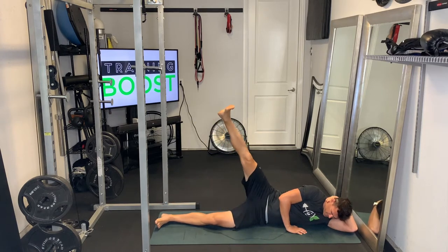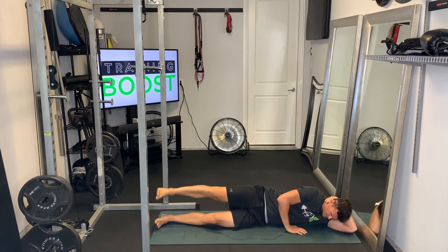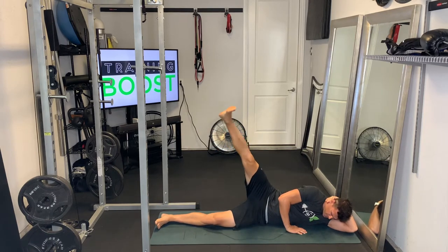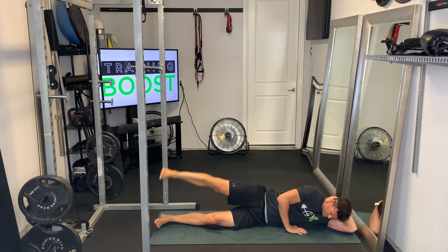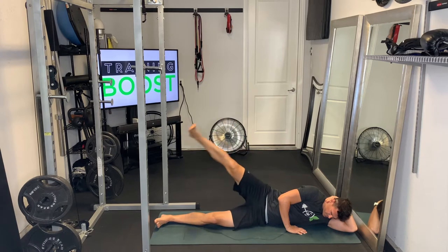Whatever leg is on the outside, just bring it straight up to the end range of motion, pause, and then slowly bring it back down to your start point. Exhale as you bring your leg up, and a nice deep breath in as you go down.